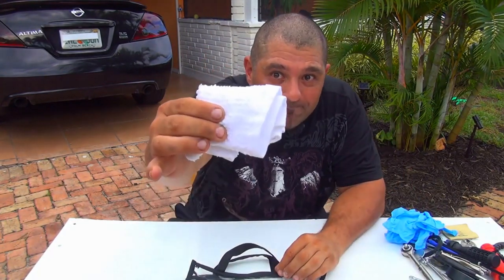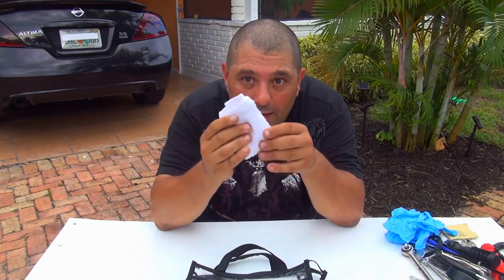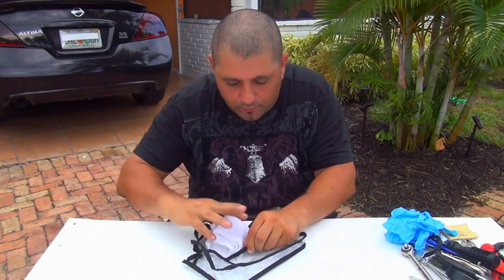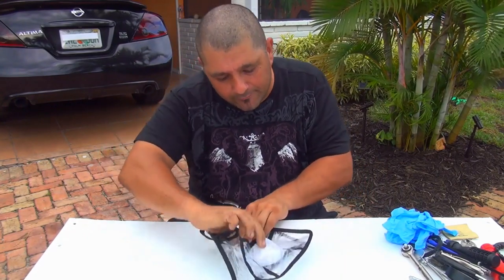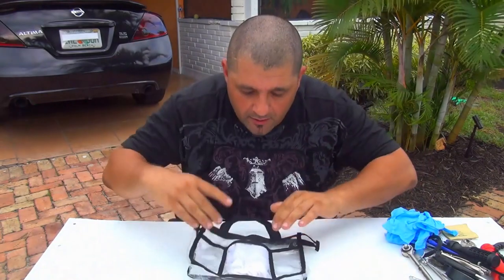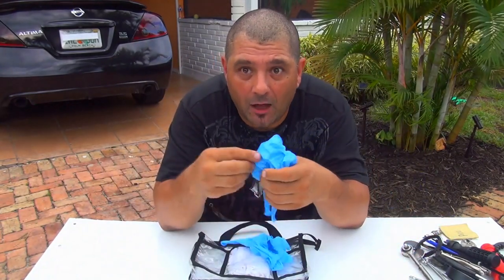So if something goes wrong with your scooter, you're ready. The first thing on my list is a little towel. A towel is very important because you can clean things — if there's an oil leak or something, you need to clean and see what's happening. I love this little bag that you can put everything in, in the little pockets right here.